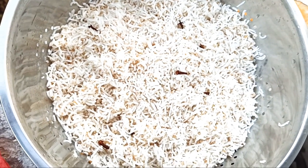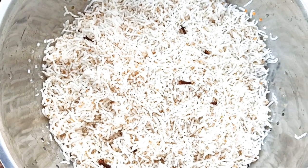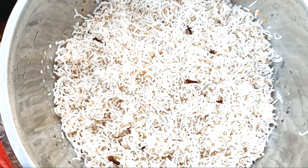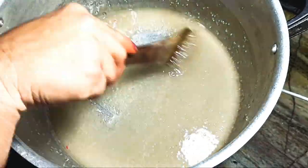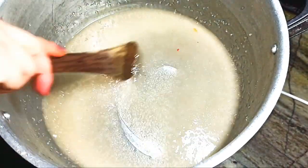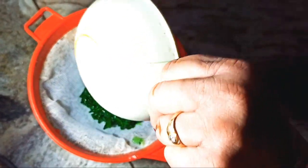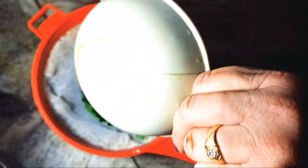We can mix a little water with 2-3, but we don't have much water because we have to drain the water. We can store the water, but we are going to drain the water.